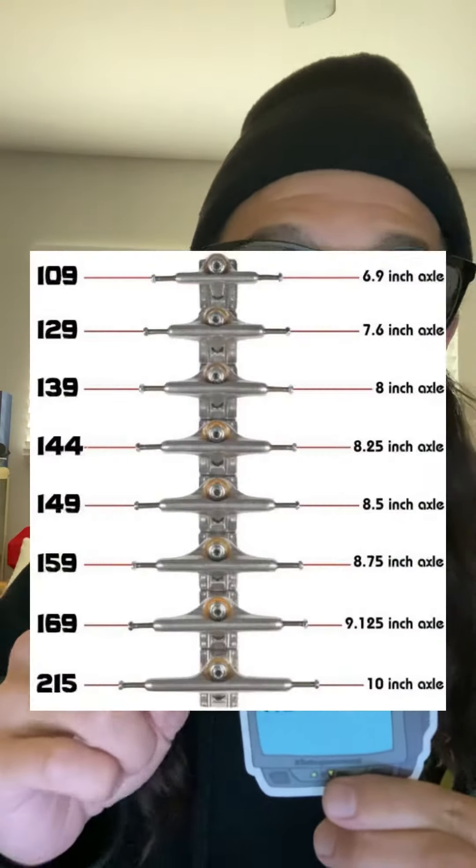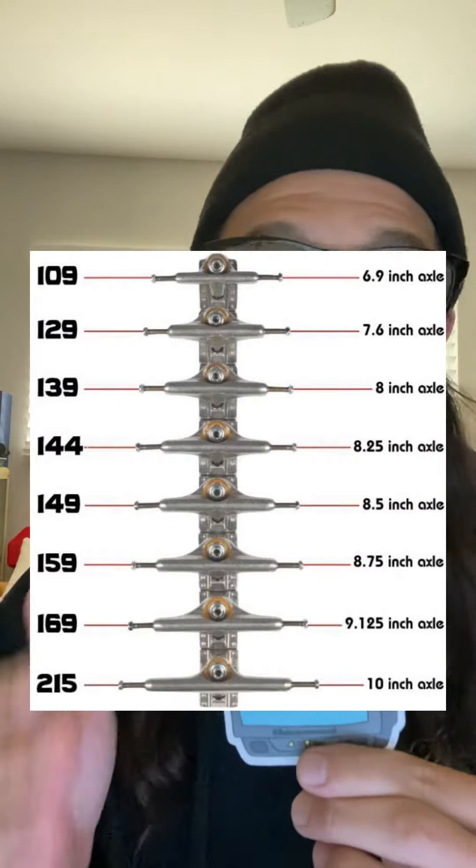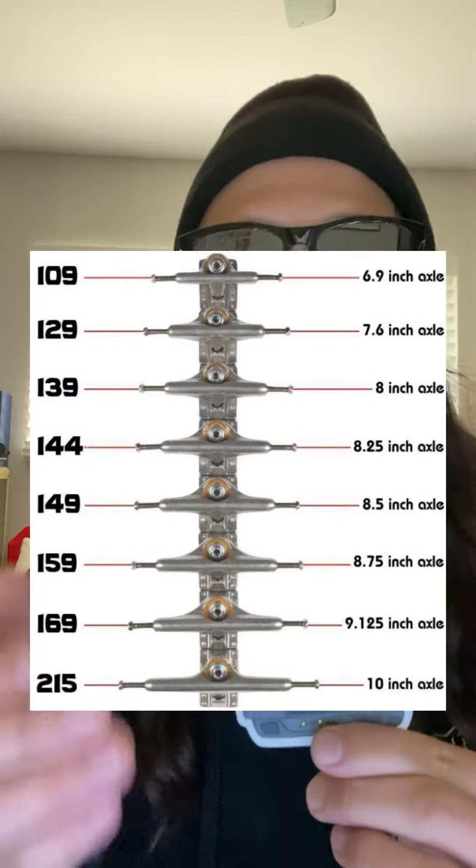So if you're trying to figure out what size trucks you should be riding for your board, surprisingly, there's a size chart. We're going to be looking at Indies right now. All the truck companies do make this — you can easily Google it, ask someone at the skate shop, or just measure the trucks if you need to.